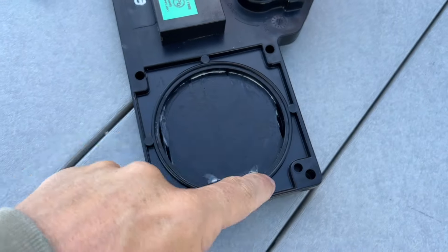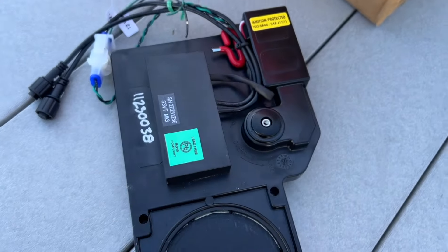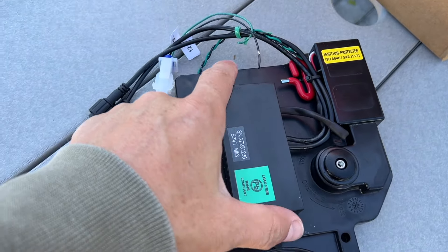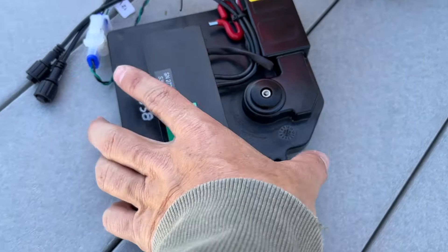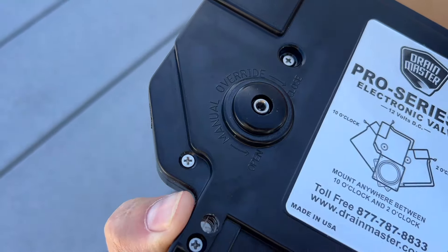But there's still one spot that is just lacking in technology, and that is dumping your black and gray tanks — until today. What we're doing today is going on my friend James's trailer. Here's the part: here is the gate, here's the motor, and the gate will slide back into this box when it's open, then close back up. What's cool about it is that it does have manual overrides.